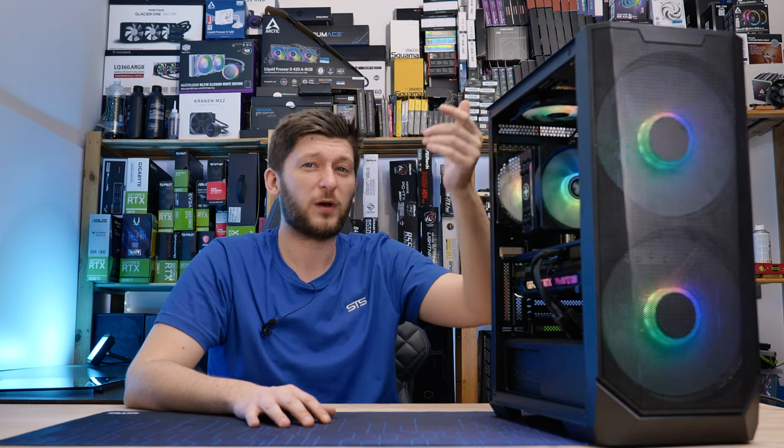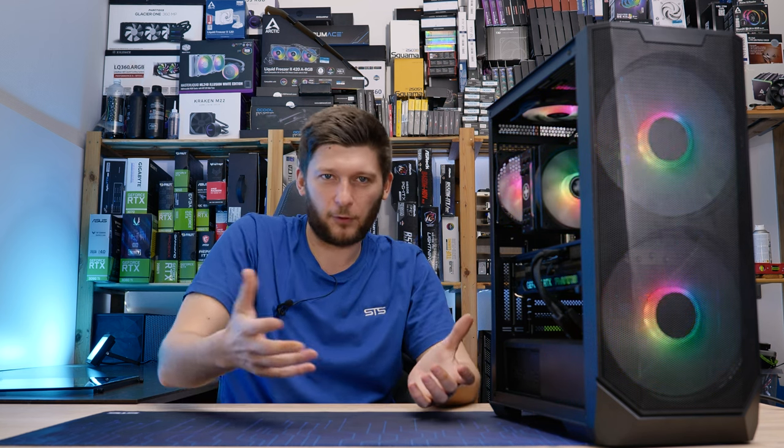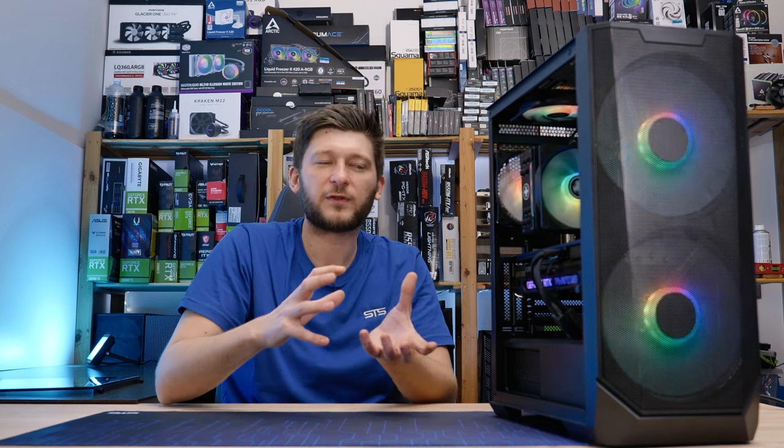What do you think about it? What do you think about giant 200mm fans? Do you want to see more 200mm fan cases? I think the concept is interesting — you have those big Noctua fans and you can push so much air at such low RPMs and therefore very low noise. But there are just not enough cases adapting this idea, and I don't really get why. There is still a lot that can be done in that form factor. But for today, this is going to be it. If you want to continue watching, have a look at this video. Thank you for watching, and hope to see you in the next one. Bye-bye.